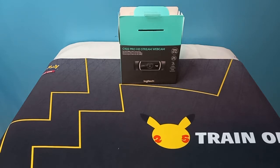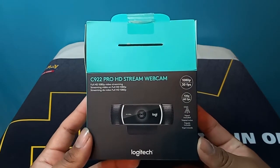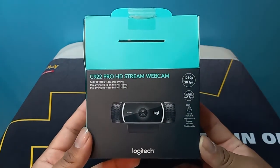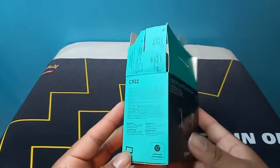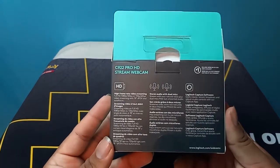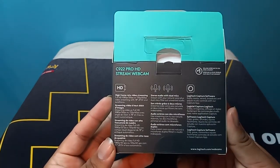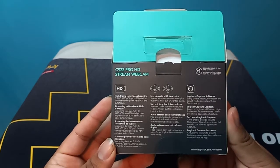They didn't charge for this. Let's read the specs real quick: 1080p 30fps, 720p 60fps, hand tripod, and apparently some Xtreme stuff. Stream audio with dual mics, high frame rate video streaming, Logitech capture software.